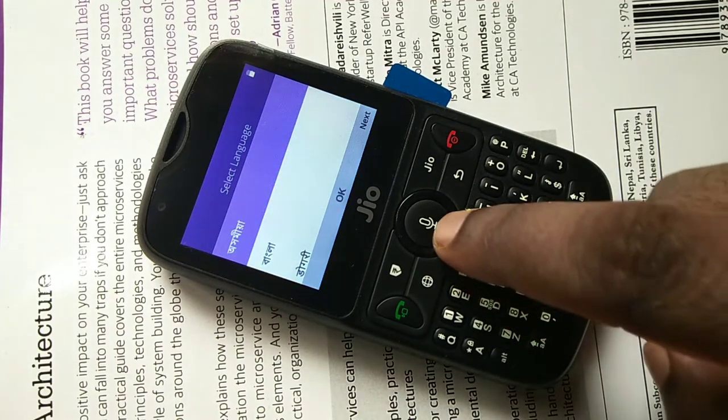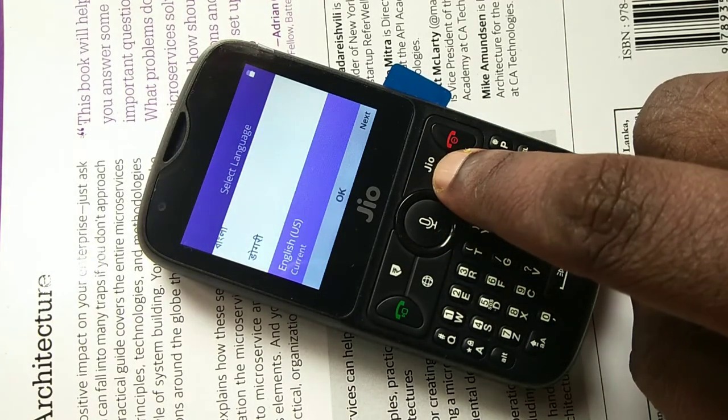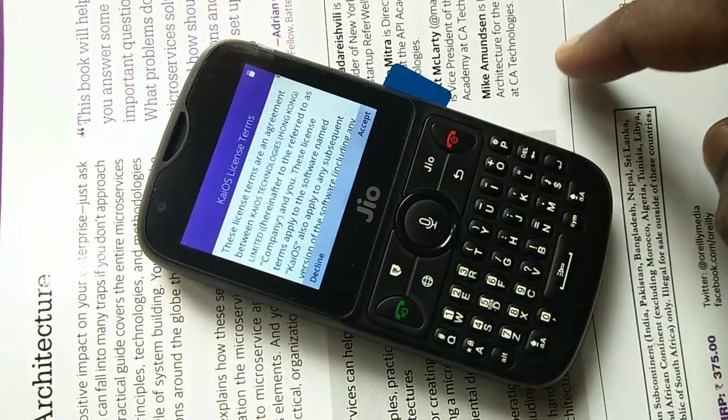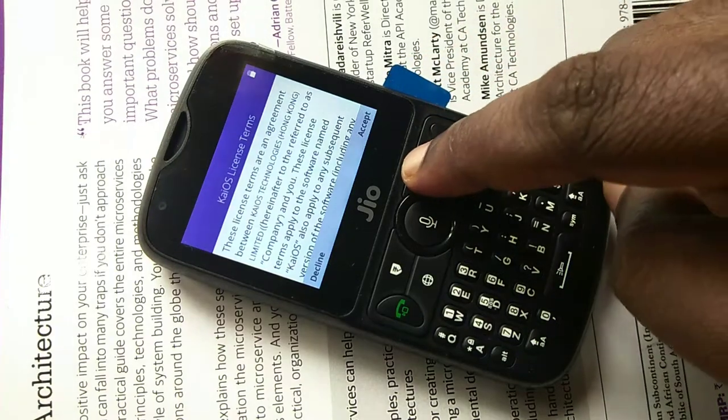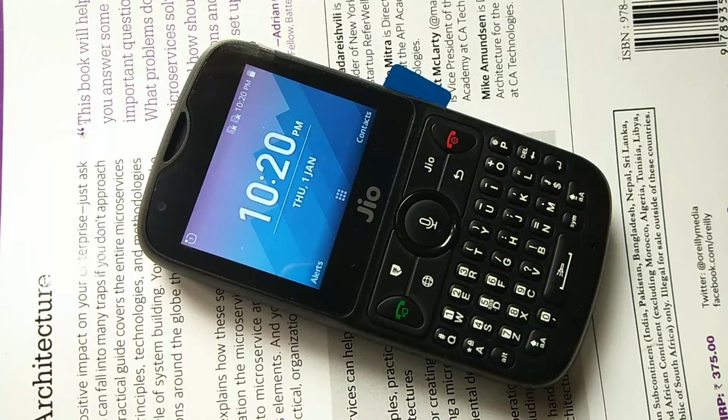Once rebooted, select your language — choose English US — then press the Geo button and accept. Press the Geo button one more time. The hard reset of Geo Phone 2 is now successfully completed.